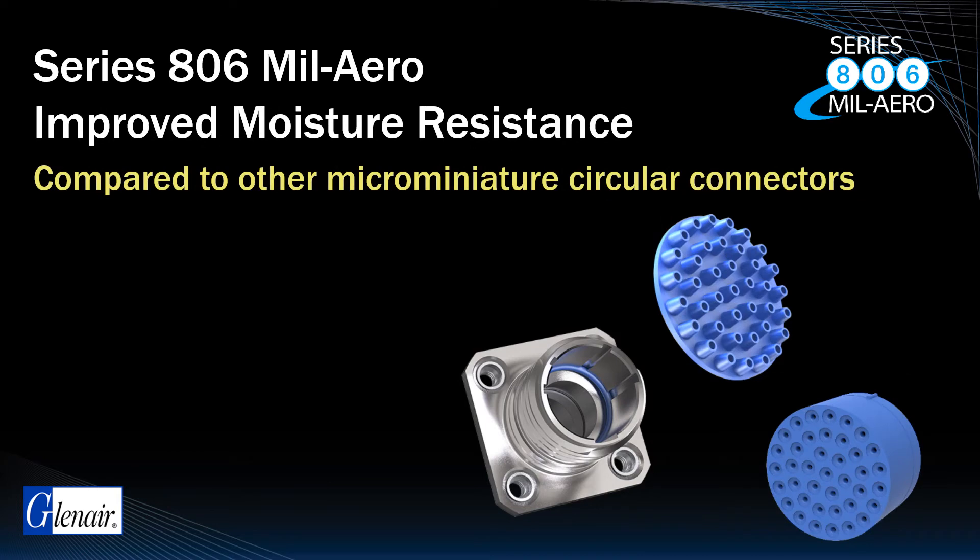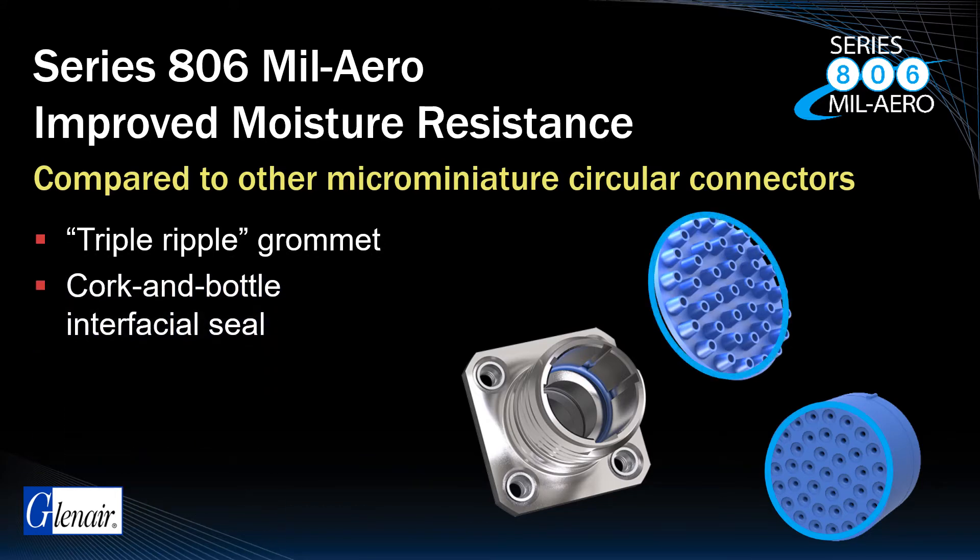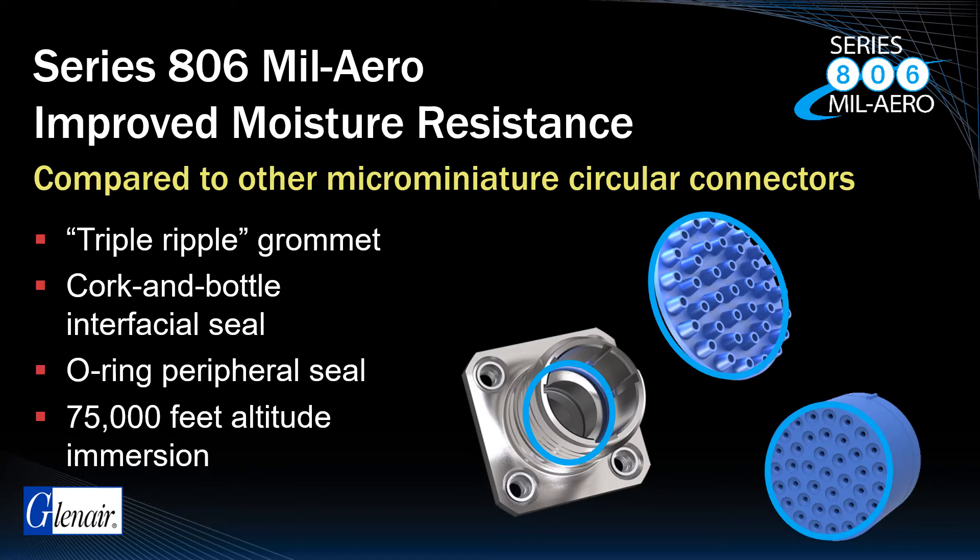Turning to environmental performance, the Series 806 MIL-AERO utilizes a triple-ripple wire grommet seal, cork and bottle interfacial seal, and internal O-ring peripheral seal to ensure robust environmental sealing, even during 75,000-foot altitude immersion testing.